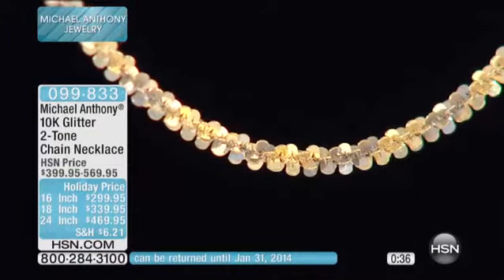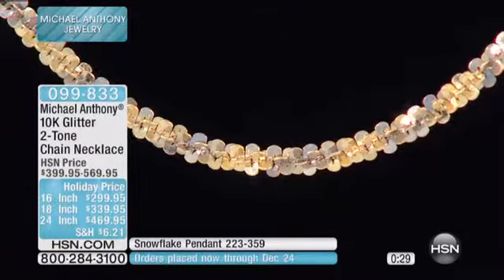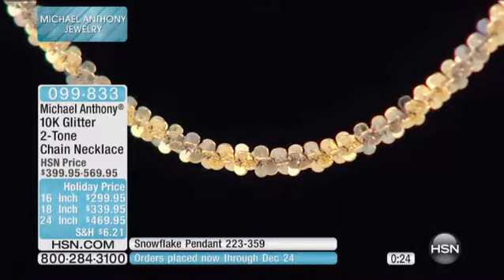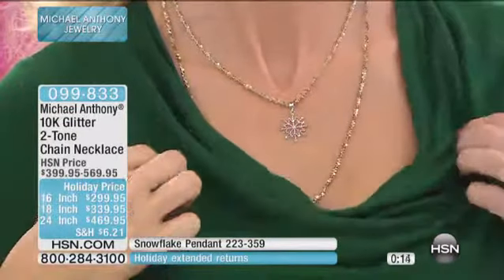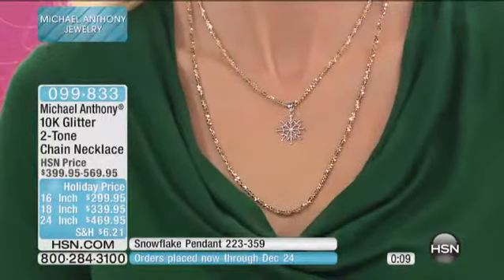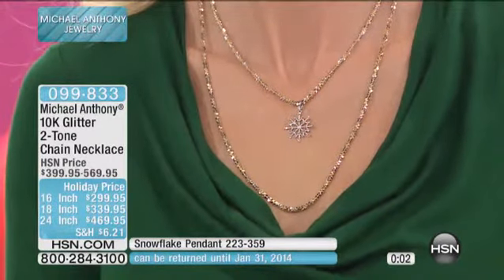That's the next step — bigger ring sizes for men. The challenge is that a pendant is a universal size for any neck as long as you have the right necklace length, but with a ring you have to know the man's size. That said, if you know his size, it's a wonderful gift from a wife to a Christian husband.